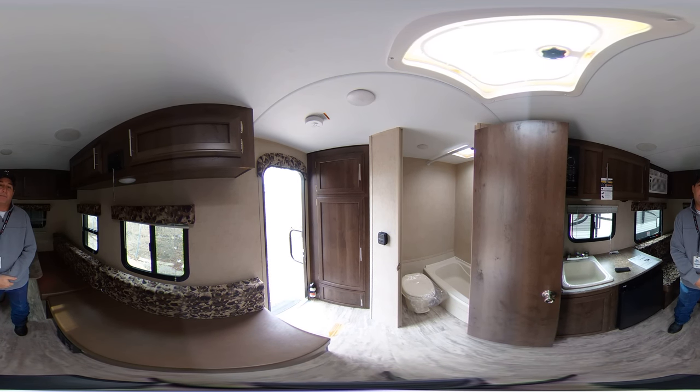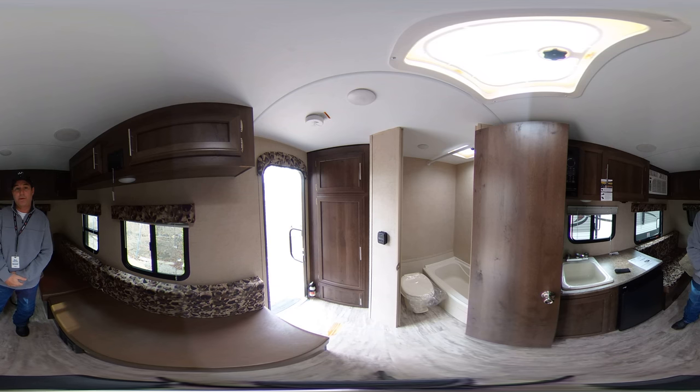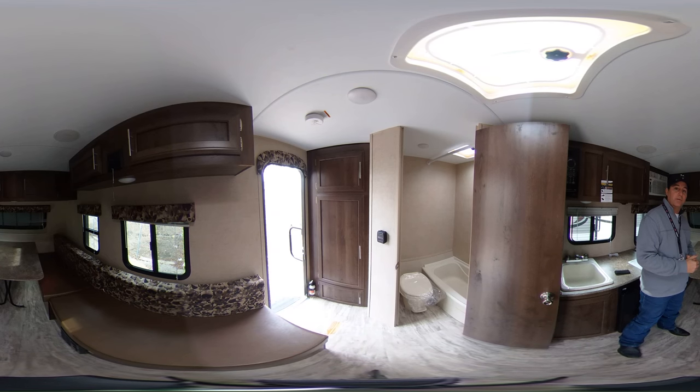Hello folks, my name is Smokey Melasky and today I'd like to show you our 2018 Sportsman Classic 130RB. This small, economical, lightweight trailer only weighs about 2100 pounds.